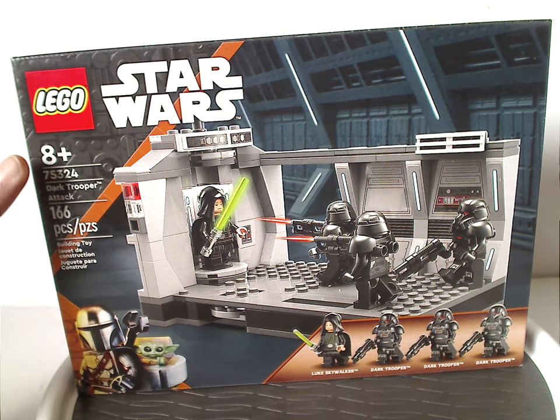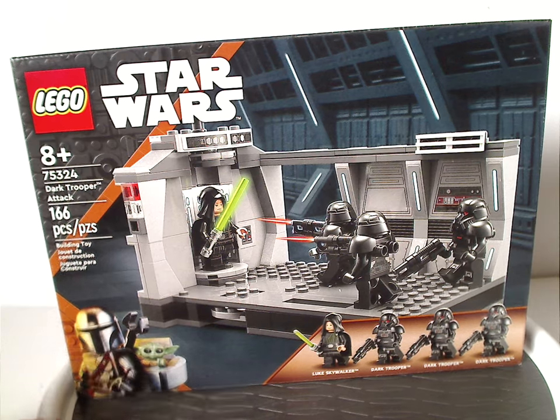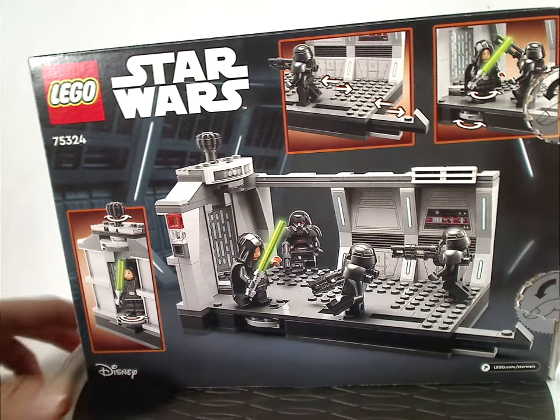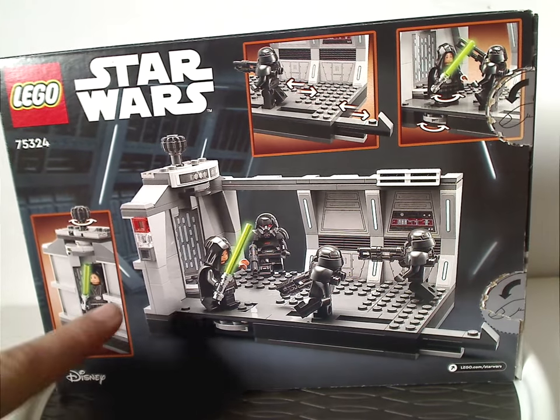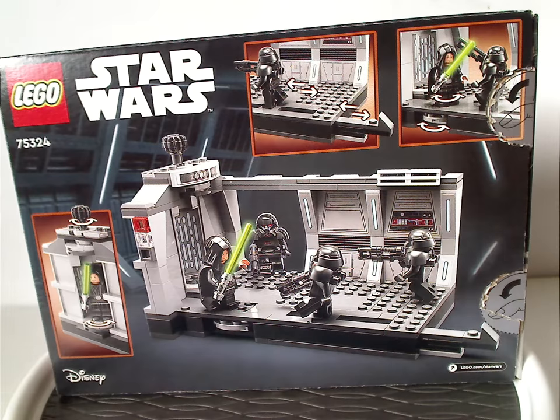The age recommendation is 8 and up, set number 75324, has 166 pieces. And as we flip to the back, we have a similar picture of it, all the features, and the logos again.